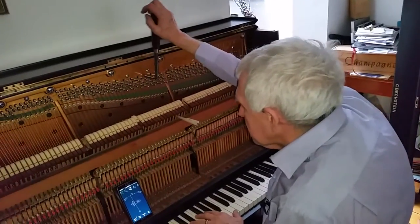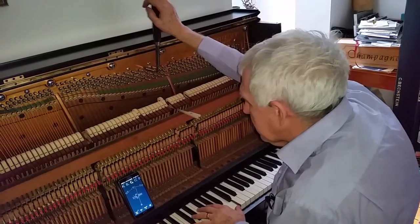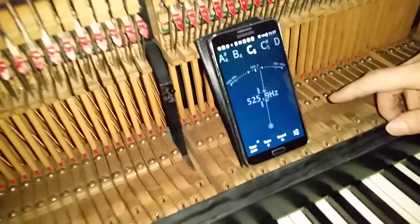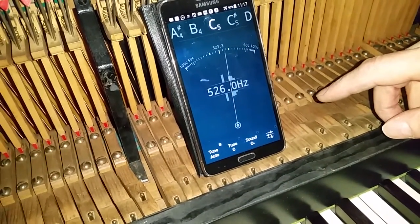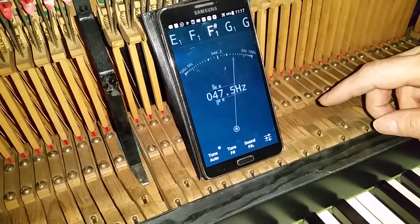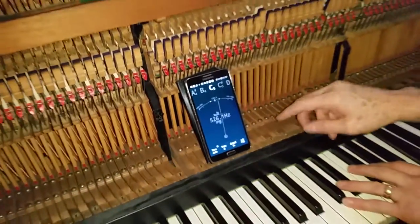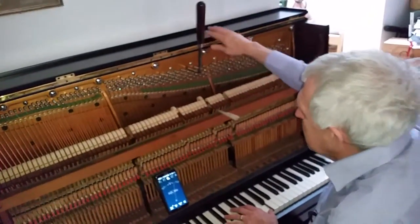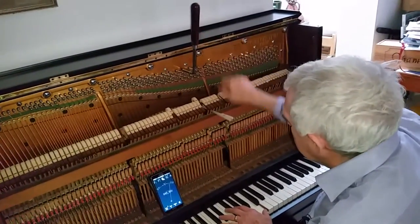We're going to fine tune the piano and set the pitch. According to this it's at 525, that's about 3 beats sharp. 2 beats sharp is 523.3 normally, so that would be fine. I think that's a good pitch to start with — it should be slightly sharp because it's bound to drop a bit. So that's a good pitch. Let's get going.